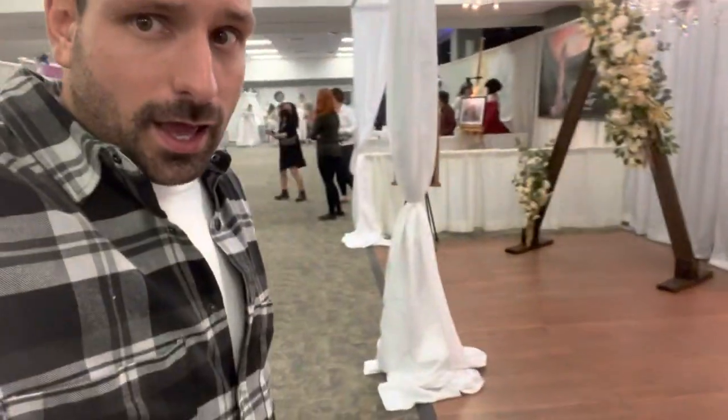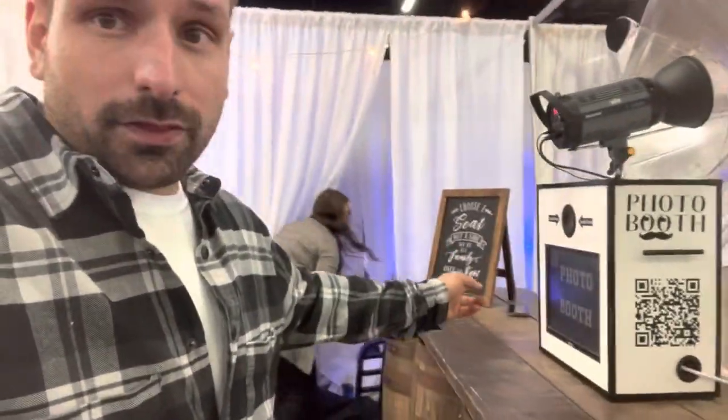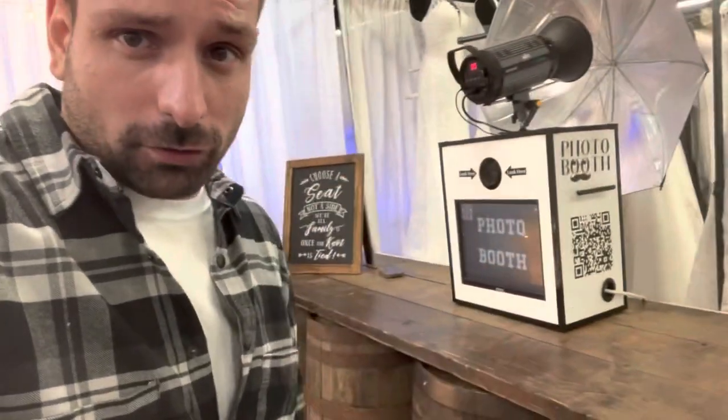Today we are getting people to click on the QR code in the photo booth. They can take pictures of themselves and it will send them a link to our sales page. We've got some aggressive sales going on because we want to make our money back from the show.